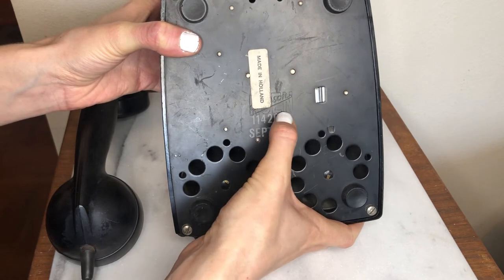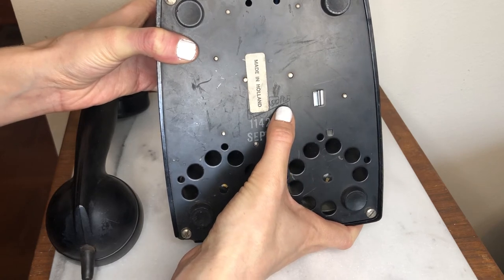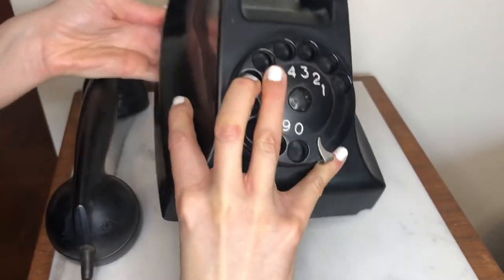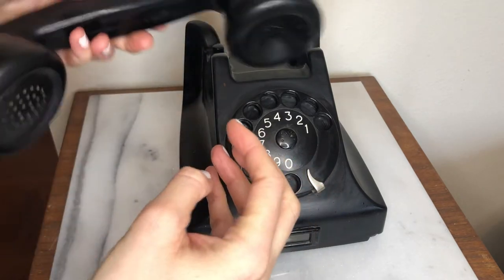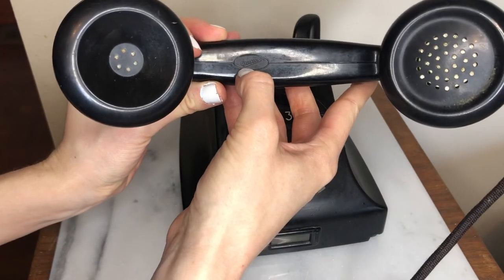Underneath the Made in Holland sticker is what I think is the brand of the phone. Ericsson is what it says, even though that sticker covers it. I was able to find another version of the logo on the phone itself — it's upside down here, but right there it says Ericsson.